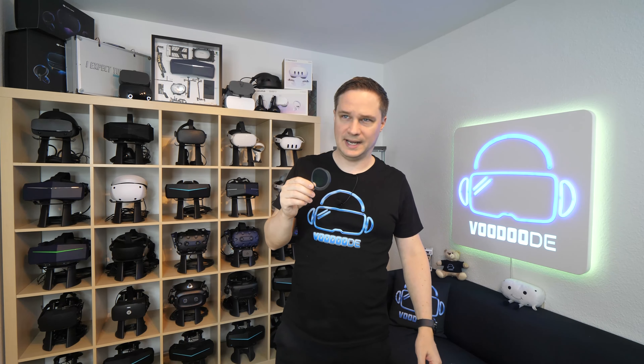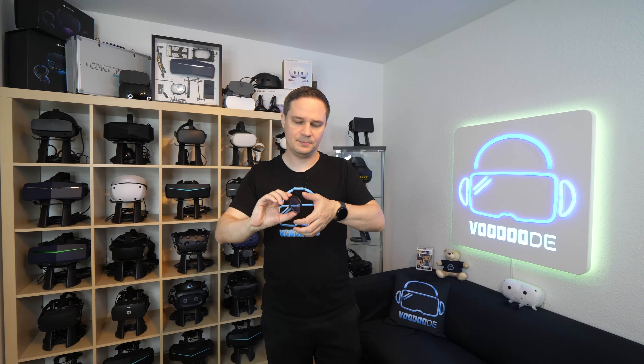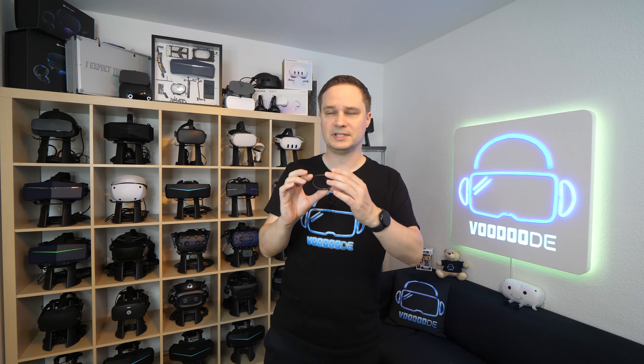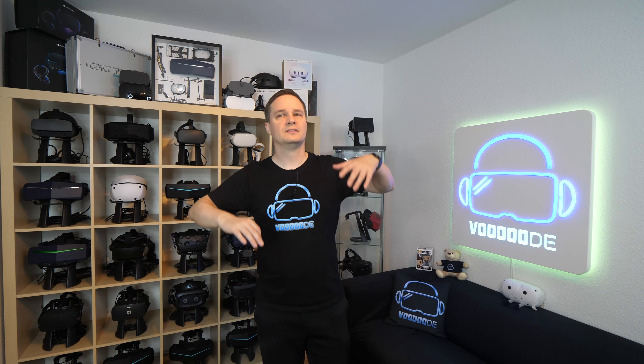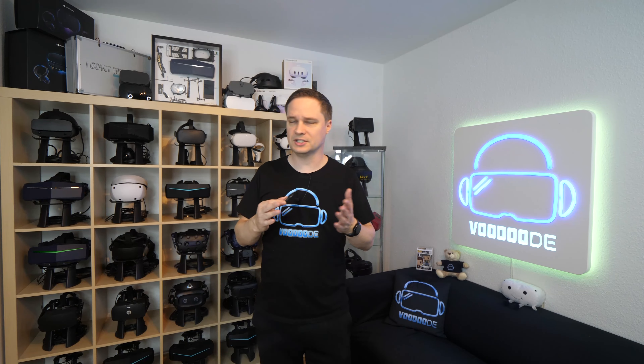There is a link in the description. Of course you have to set them up individually for your prescription values, and different values cause different prices. If you just want the plano lenses without any prescription, you will pay around $48. The smallest prescription value starts at $63 a pair, but if you have large prescription values it goes up to $380 — it just depends on your personal values, which people who wear glasses will already know.